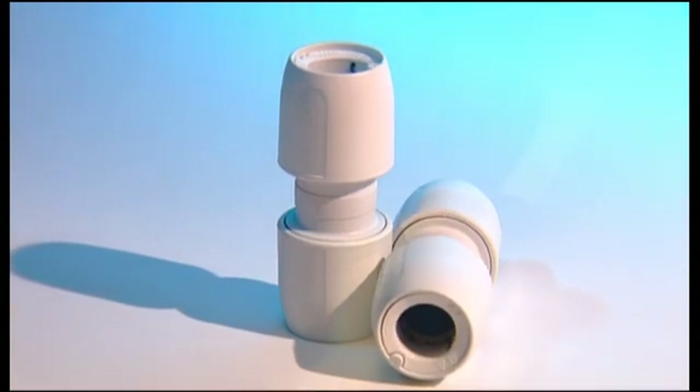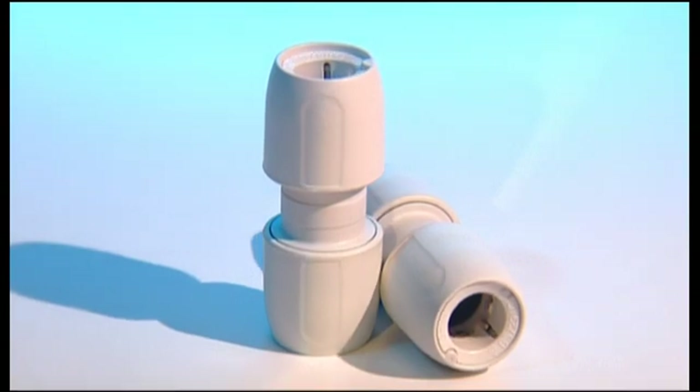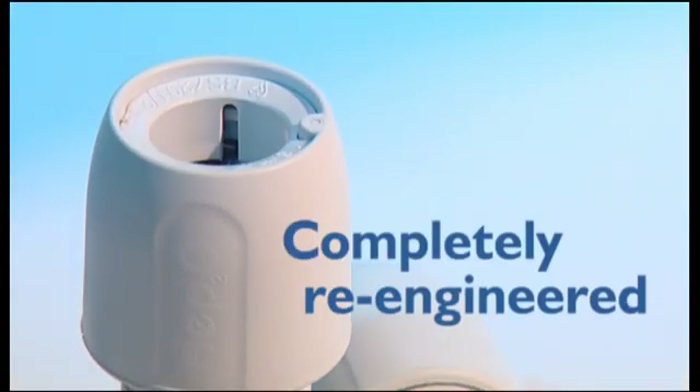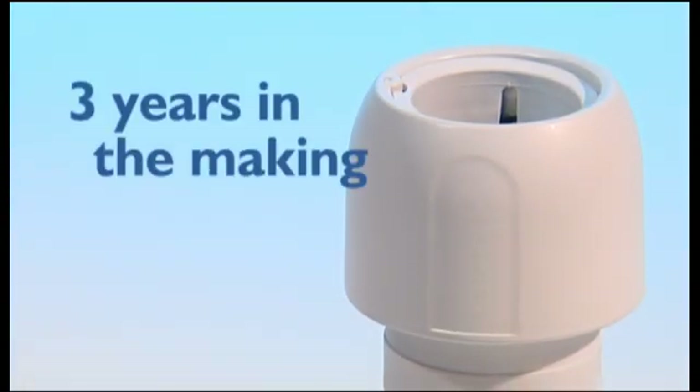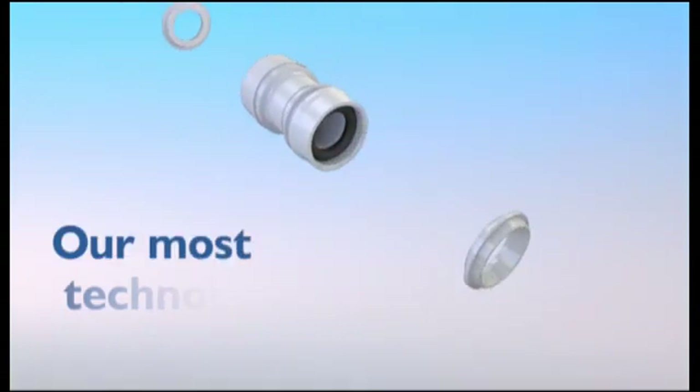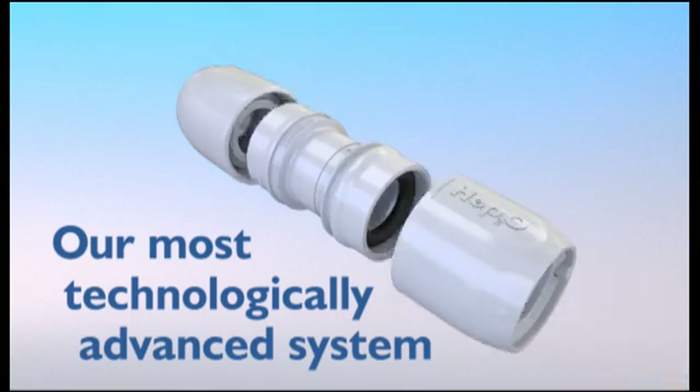After years of talking to plumbers and listening to their problems, we've completely redesigned the market-leading HEP2O range. This new standard in professional plastic push-fit plumbing is now even easier to fit, with secure demounting and revolutionary technology that actually tells you when the pipe is fully inserted.